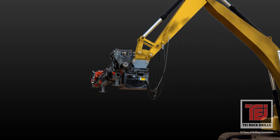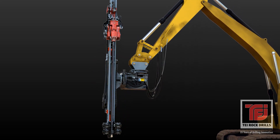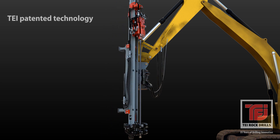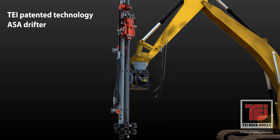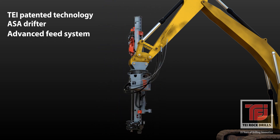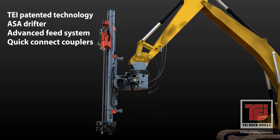TEI rock drills are working hard at soil nail and micropile job sites worldwide. TEI rock drilling equipment produces quality performances and efficiencies unique in today's construction and mining markets. Our drilling platform incorporates innovative TEI technology with the most rugged soil and rock drilling components.